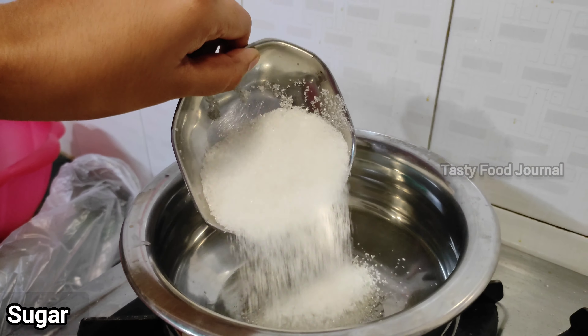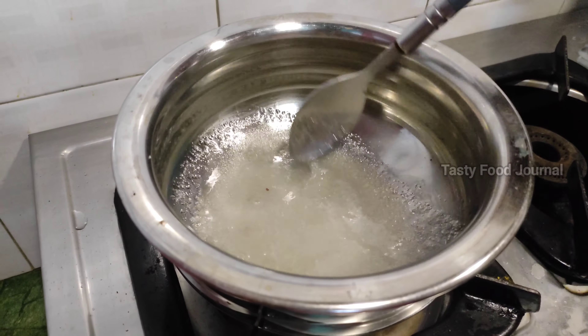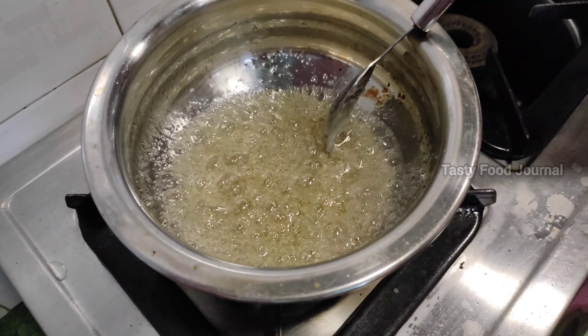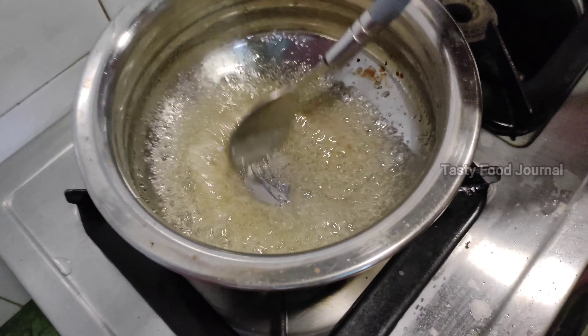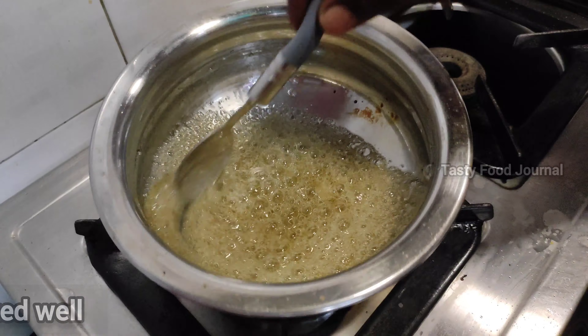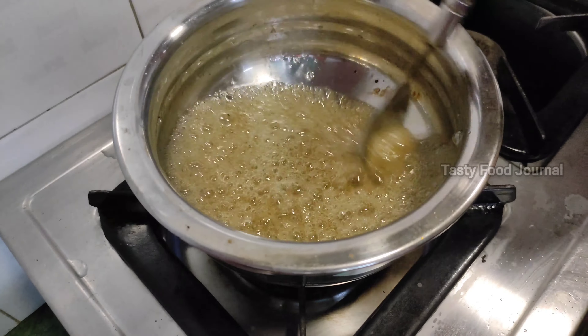If you are using a bowl, you can use a color. I am using bright green in color. Let's make a brown shape. Make it easy. You can use a sugar sauce.